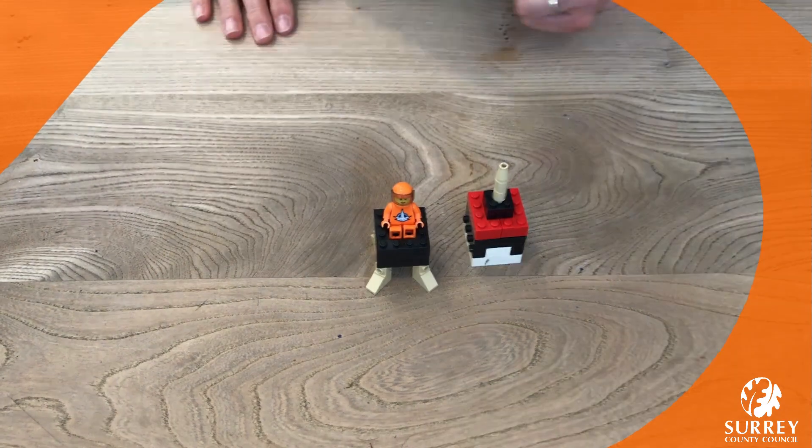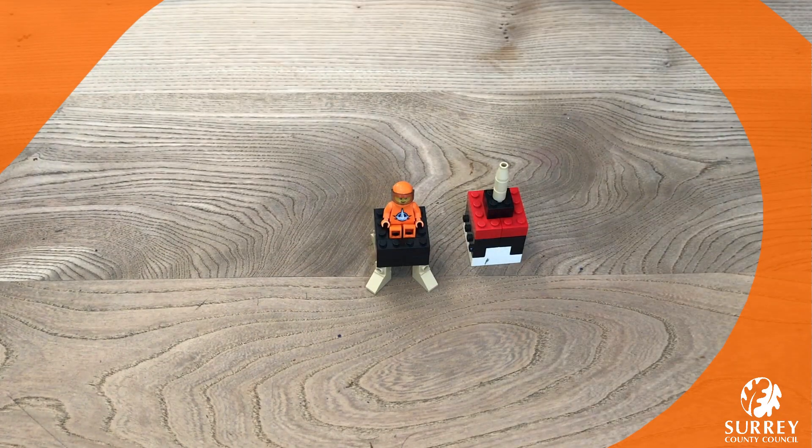And now we're ready! Take the top off, put your mini figure in — ready to go off to the moon! Now let's have a look at some of the pictures that you've sent in and shared on Surrey Libraries Facebook and Twitter pages.